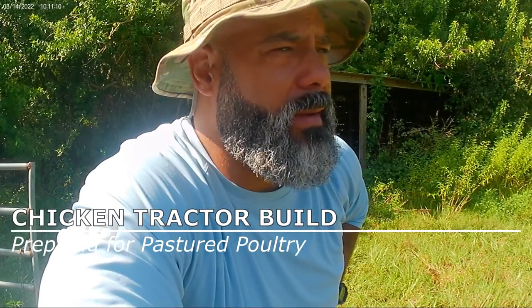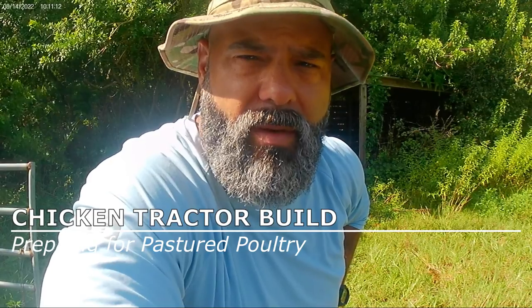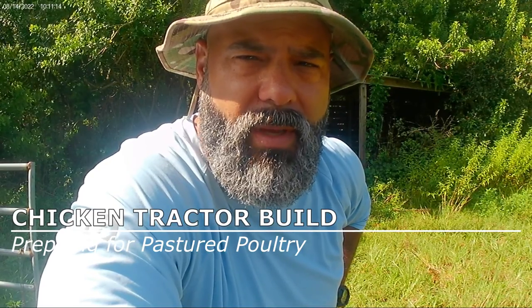Karen's brooding the chicks. They're going to be out here in about two weeks, so I went ahead and picked up some supplies.